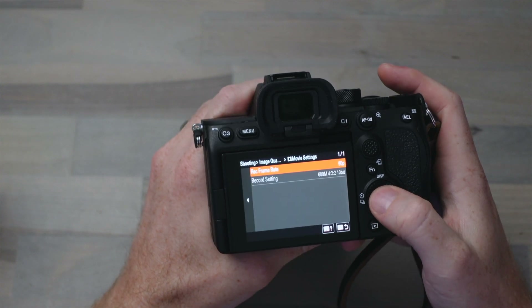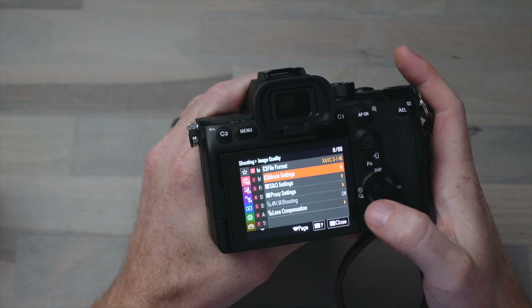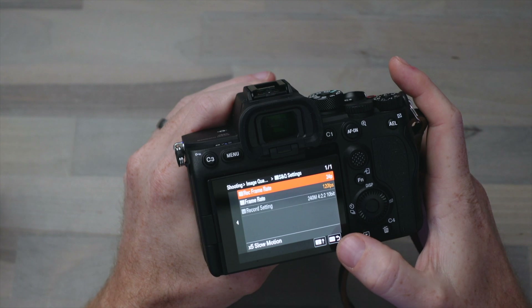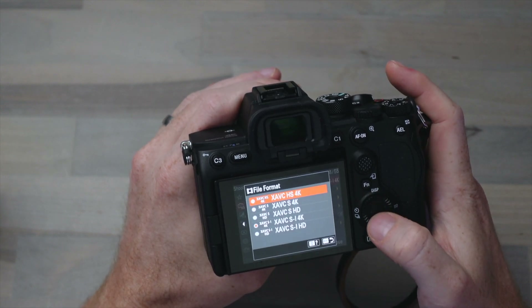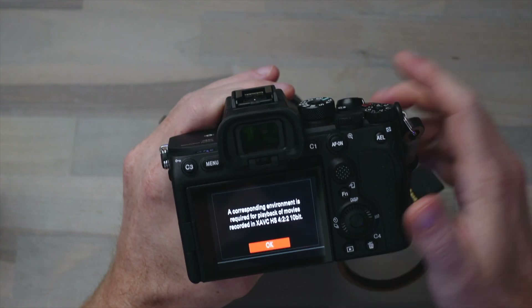you can't actually select 120 frames per second from the movie settings. Instead it's only available under the S&Q settings, which means there's no sound. So if you go back to the XAVC HS 4K mode and go under movie settings, then you can do 120p — you don't need to go into that S&Q mode in order to use 4K 120 when you're shooting in the H.265 codec. So if you need to do some speed ramping where you want to preserve sound, you wouldn't be shooting in all-intra mode anyway even if you had a CFexpress Type A card.